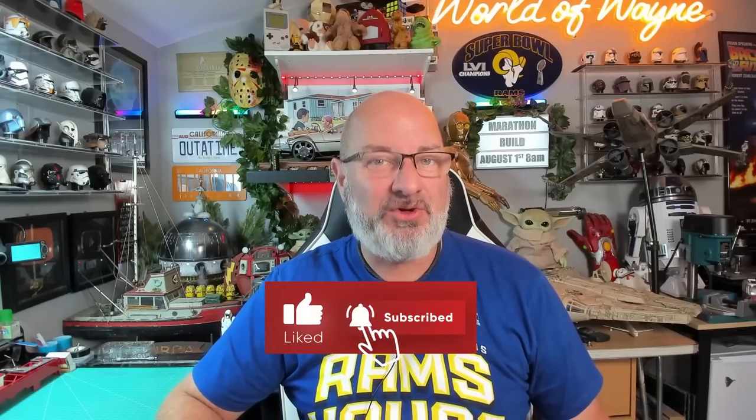Hi all, welcome to my channel, welcome to my world. This is The World of Weighing and today, it being Wednesday, we're going to be doing box six of the Agora Models release and build the New York Ladder 9 fire truck.